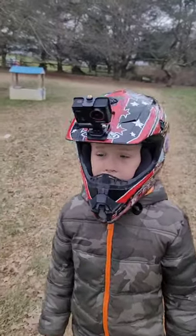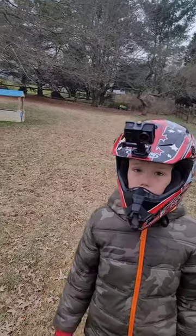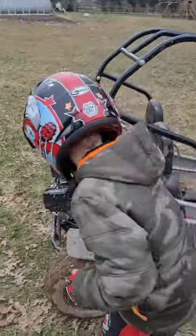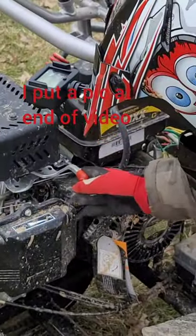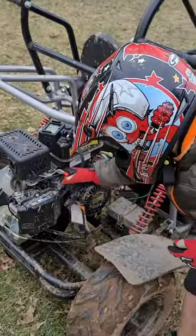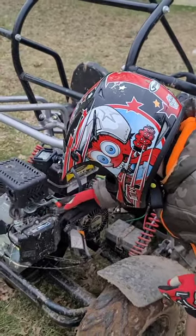I'm James, welcome back. I'm gonna show you how to make my hammerhead go-kart go twice as fast. This screw right here — if you take it out a little, before it only could go that much because the screw was there. If you unscrew it a little more, then it can go full throttle.